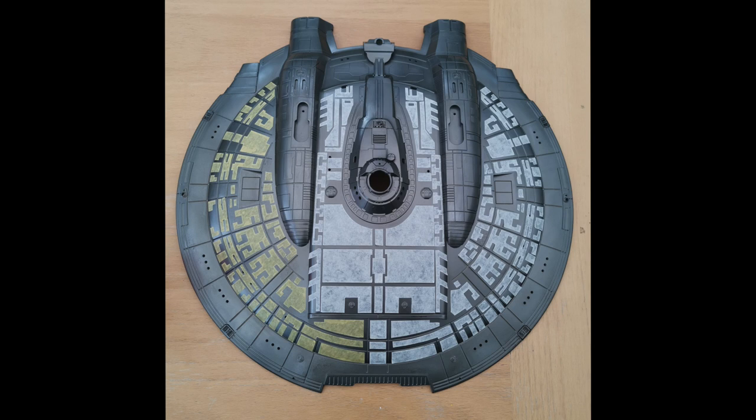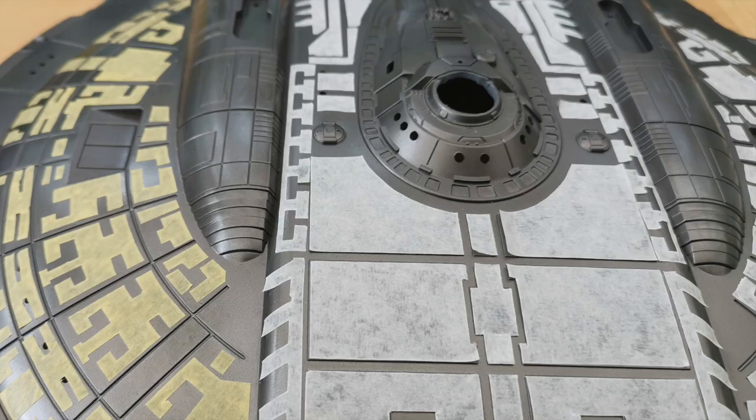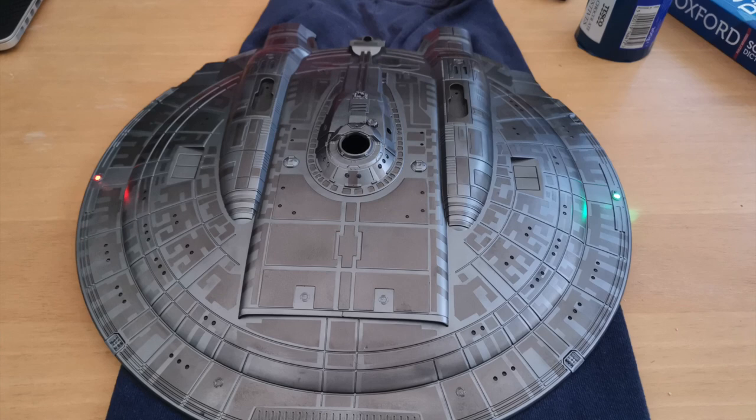Next was the tedious part. I went onto the Starship Modeler website, downloaded and then printed out the Aztec pattern for this model. I purchased some A4 sized sheets of masking tape and proceeded to cut out what you could call reverse painting masks. Each saucer then took the best part of 6 hours to complete over a couple of evenings.